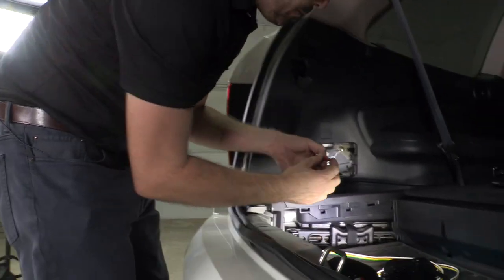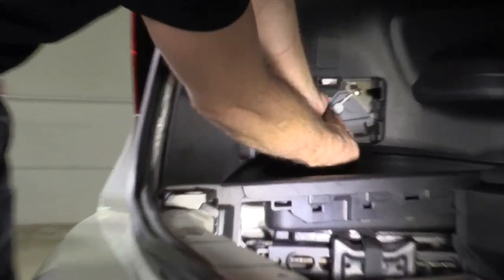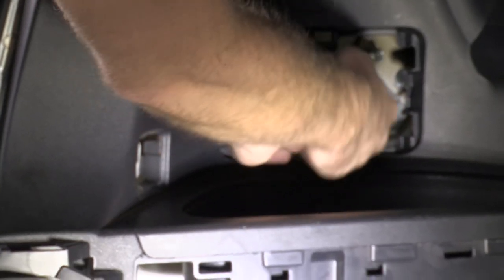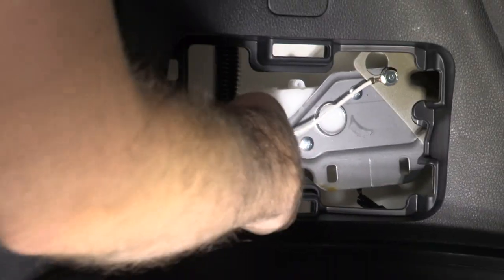Now we install our inline fuse, which is a 10 amp blade type fuse. This is actually powering the converter that was part of this harness — that black box you see — which is creating our tail and brake light signals from the vehicle harness.